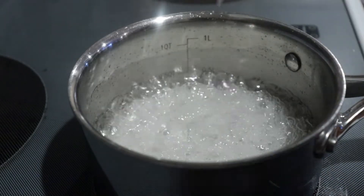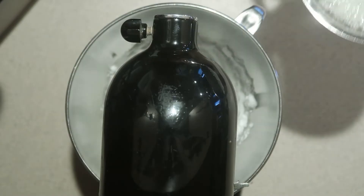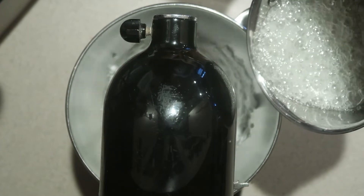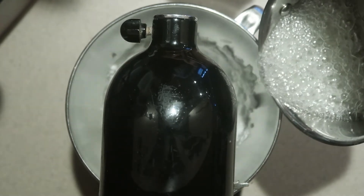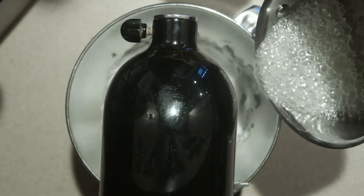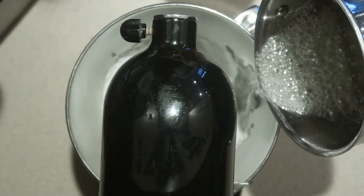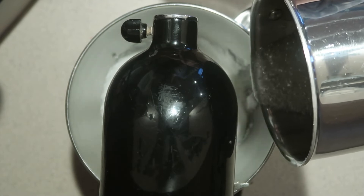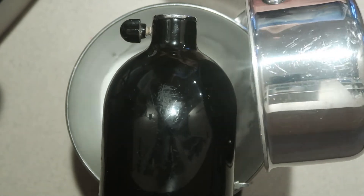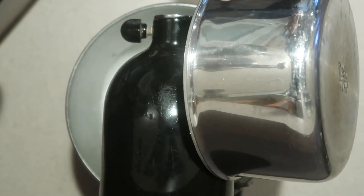Once it reaches 240 degrees, take it off the heat, turn the mixer onto medium speed, and immediately pour in the hot syrup in a slow, steady stream while the mixer is running. Make sure the syrup doesn't touch the whisk or the side of the bowl. If it touches the whisk, the syrup will splatter around the sides instead of going into the egg whites. If it touches the side of the bowl, it will cool down before getting into the egg whites. So pour it somewhere in between the whisk and the side of the bowl.